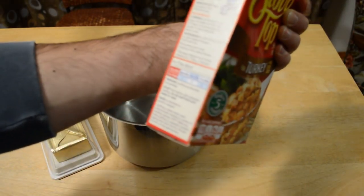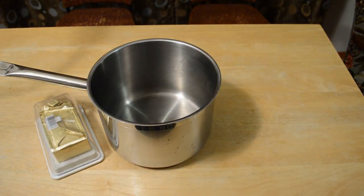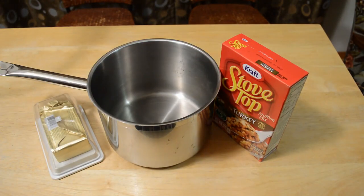All you need is this box — the entire box is only a dollar fifty. You bring one and a half cups water and one fourth cup margarine or butter — you should use butter — to boil in a medium saucepan, stir in the stuffing mix, cover, remove from heat, let stand five minutes, then fluff with a fork. Very simple to make, and it's even simple to make from scratch.